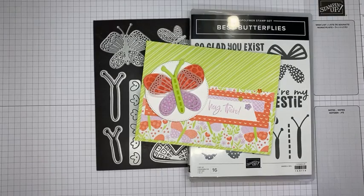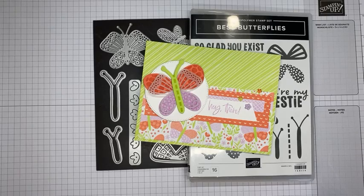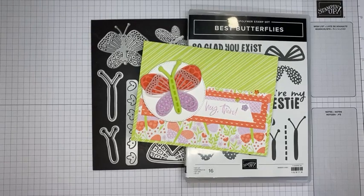Hello and welcome to another Stamp with Amy Kay Facebook Live. Today I'm going to show you how I made a card with the cute Best Butterfly stamp set bundle from Stampin' Up, which is in the new annual catalog that just started last week. It's not just the stamp set — it's got dies and everything that go with it.